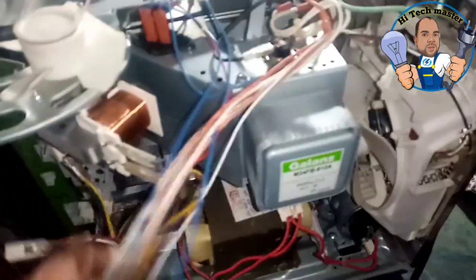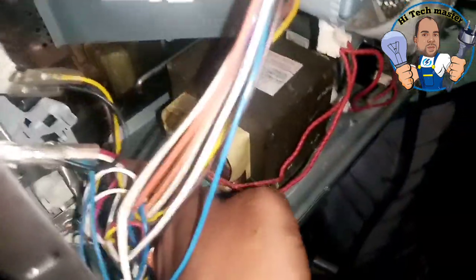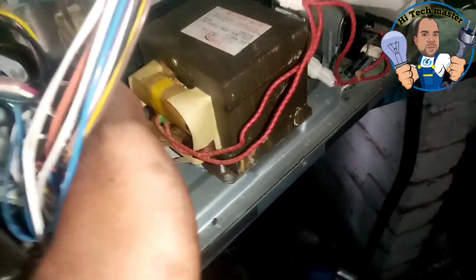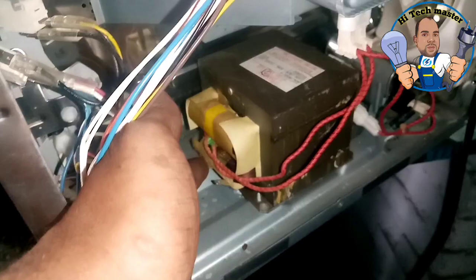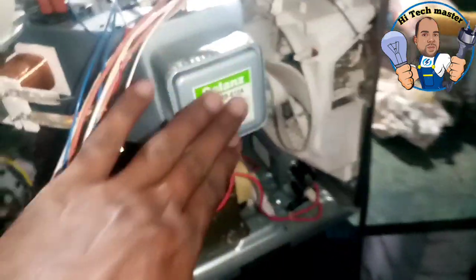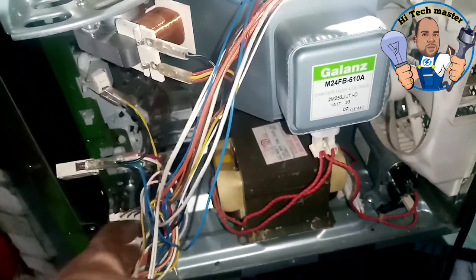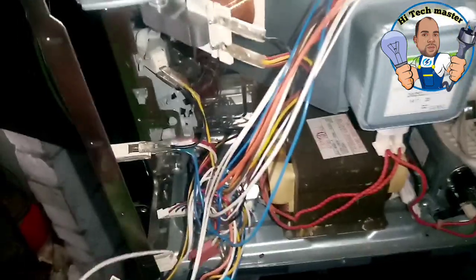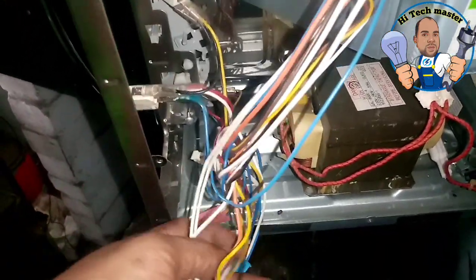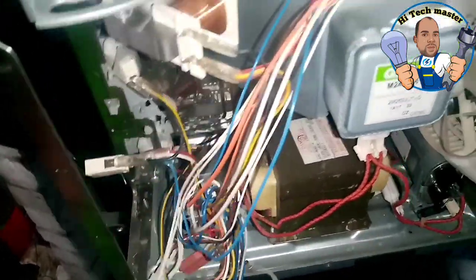We are going to do this. This is the primary connection. The power of the magnetron is very easy. It's not working. This is the primary connection — it's not working.